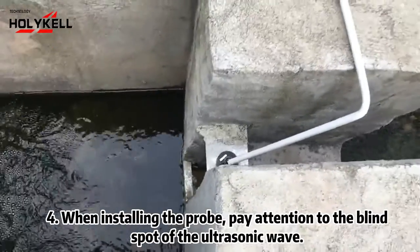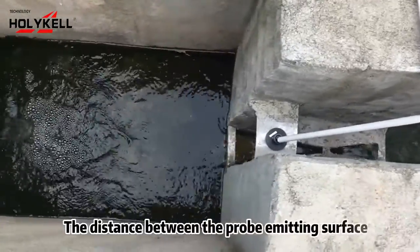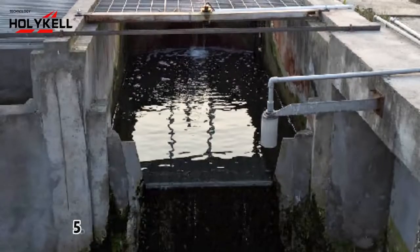4. When installing the probe, pay attention to the blind spot of the ultrasonic wave. The distance between the probe emitting surface and the highest water level should be greater than the blind zone.